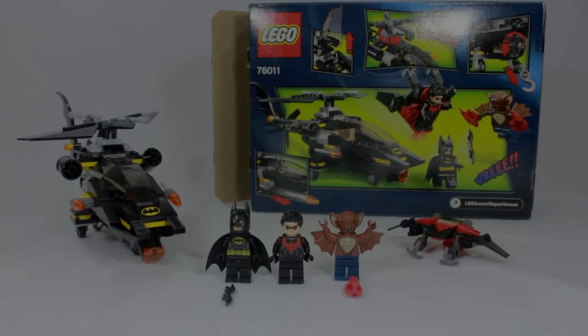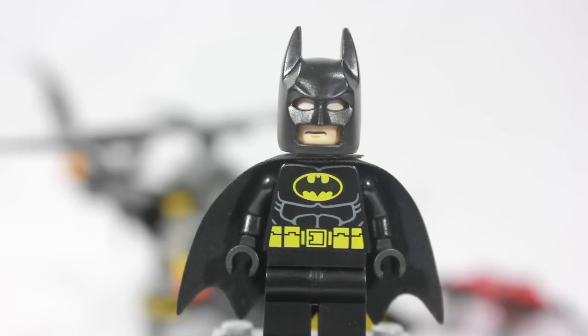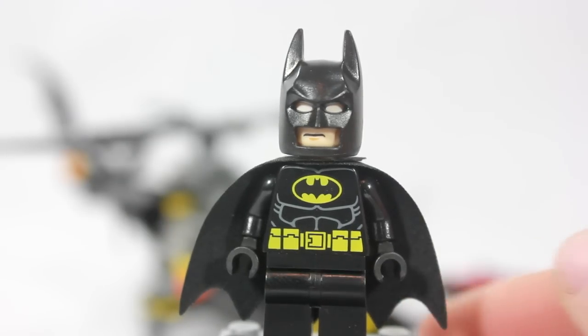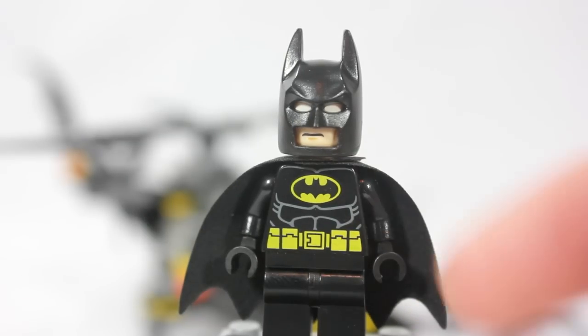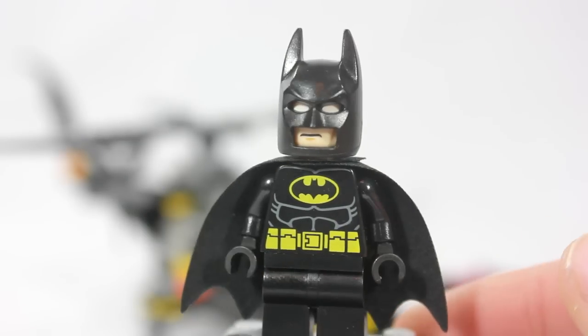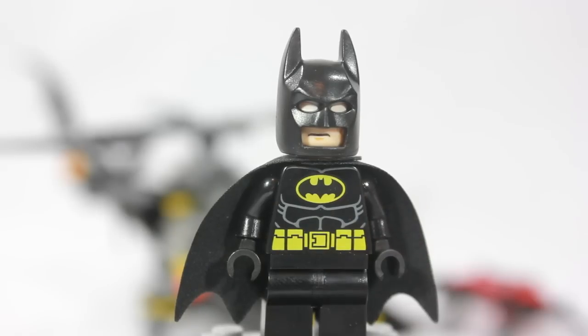Let's go ahead and get on to the minifigures. Of course, you cannot have a LEGO Batman set without Batman — except the 2008 Penguin sub where you only got Robin; that's the only time. But of course we get your average black suit Batman, where he has the iconic Batman symbol on his chest with the gold on black. Very iconic. And then down to the utility belt where he has the four compartments with the little buckle.